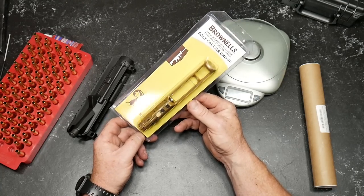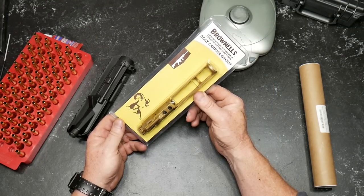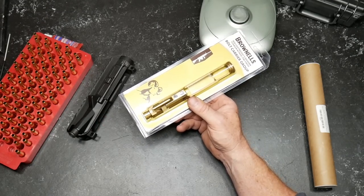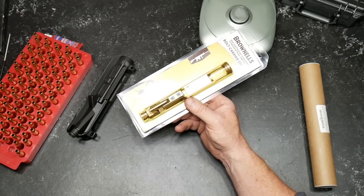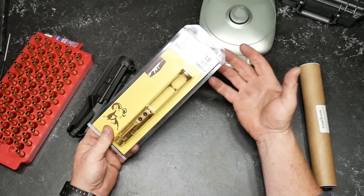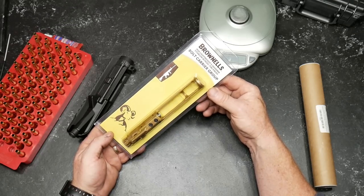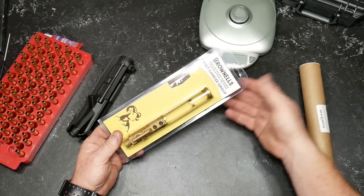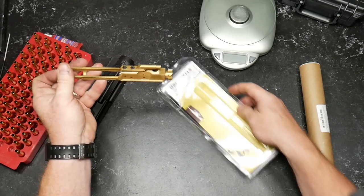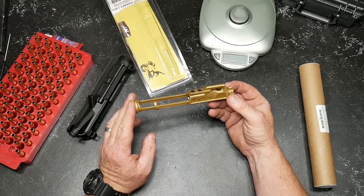One of the things you want to do on a competition rifle is mitigate recoil. One of the ways you do this is, one, a good muzzle brake on the end of the barrel. Secondly, a good spring and buffer. I'm a big fan of the JP Low Mass Operating Systems — a buffer system with a great spring and a lightweight buffer — and that helps with the back-and-forth. Another thing that helps with the back-and-forth is a good skeletonized or lightweight bolt carrier group. I saw this on Brownells' website and decided to bite the bullet.